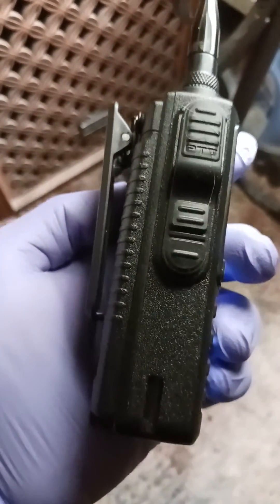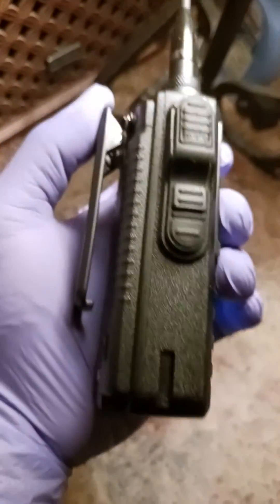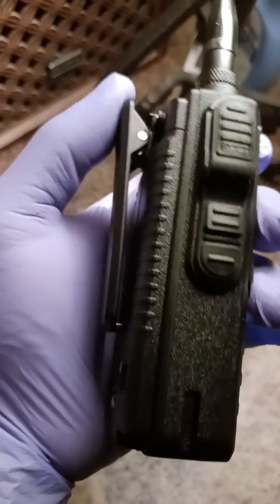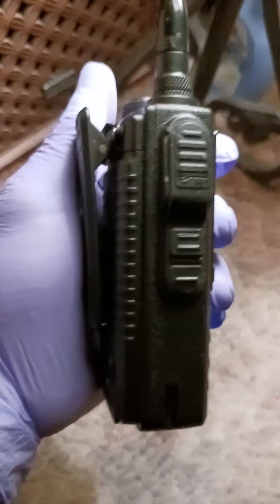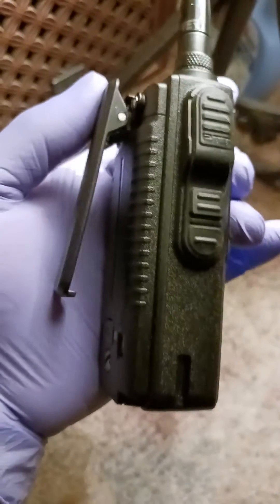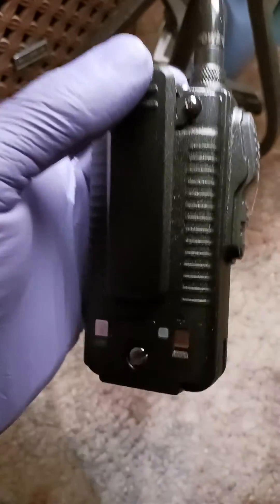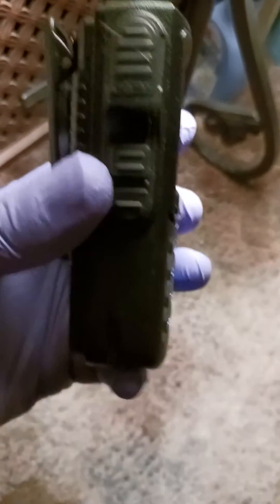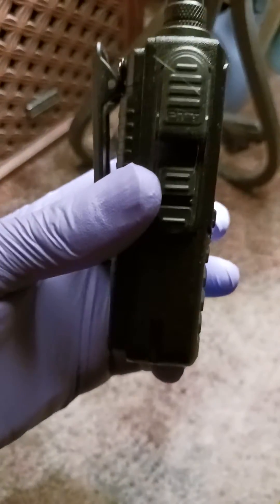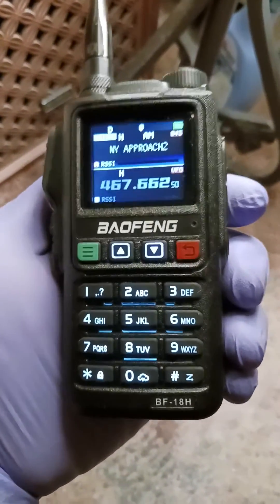The worst belt clip ever. It slides off everything — the worst. The prior belt things, UV5R belt clips are much better than this. No matter what, this thing slides right off. If you put your hand or finger at the bottom of it and just lightly push up, it falls right off. If you bend over, it slides right off your belt.